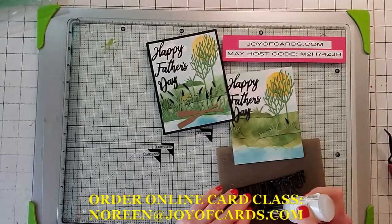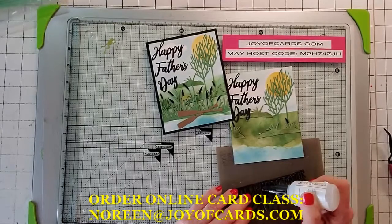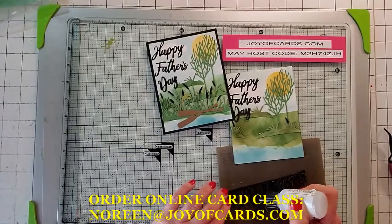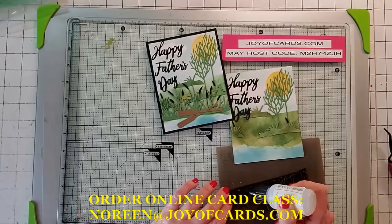If you're missing any pieces of your kit — which you shouldn't — just let me know and I'll get it out to you. They're all triple-checked, but I'm human, so stuff happens.